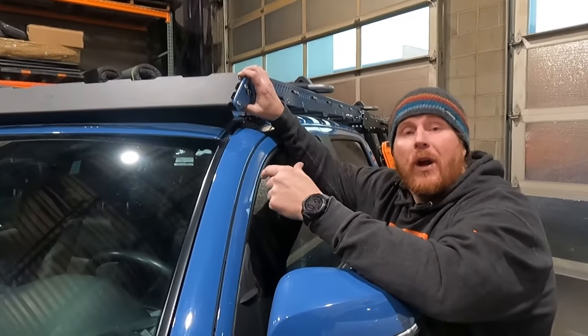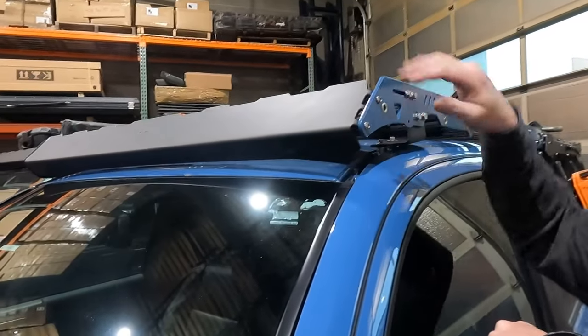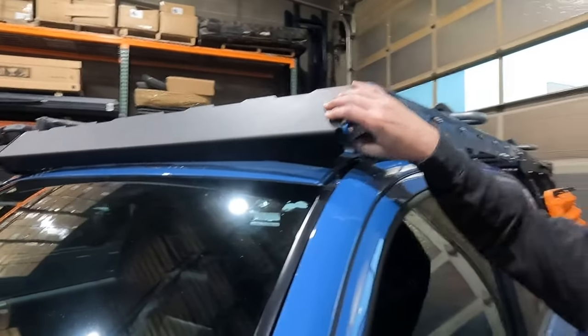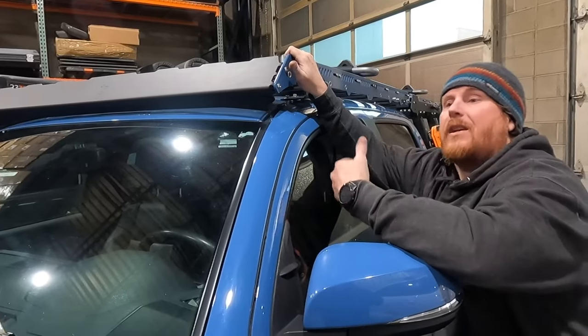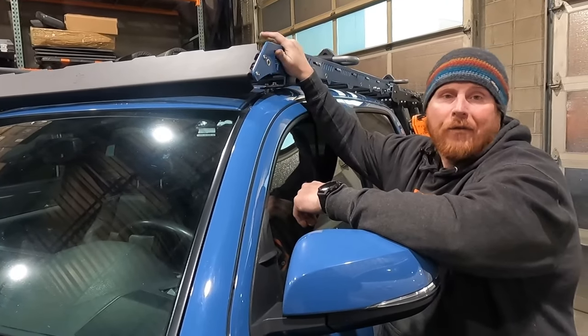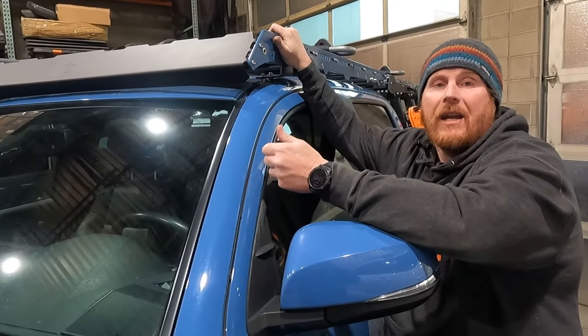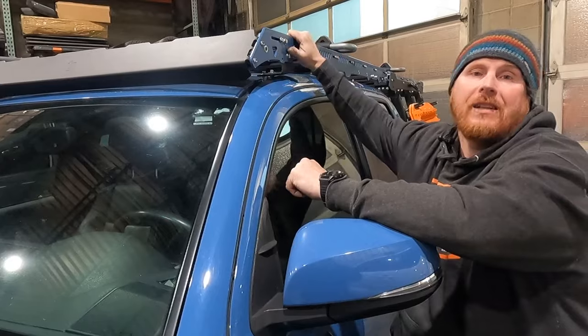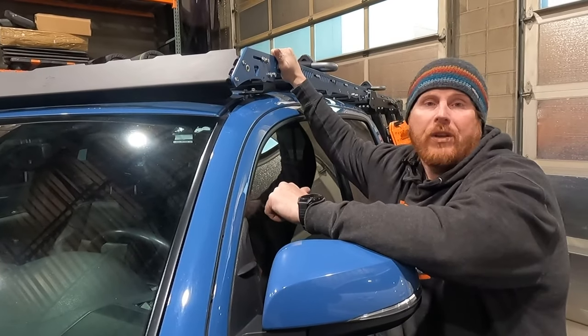Just like the Bravo rack when we showed you the windscreen, you're following the same profile and you're not touching the vehicle. This part number in an Alpha rack is the exact same part number as it is in a Bravo. You're not making concessions from one rack to the other. You're just taking advantage that the Alpha rack was built way more geared towards lighting and things of that nature, so the rack is built to hide and conceal all that and give you cosmetic looks that you cannot get with the other racks.